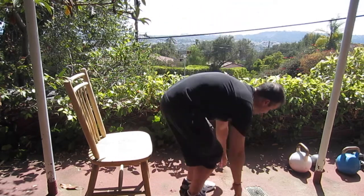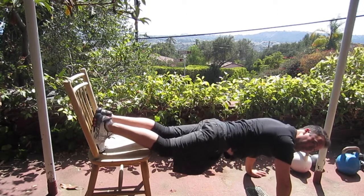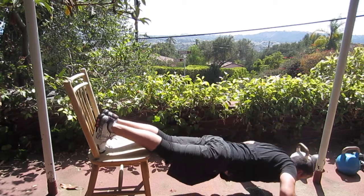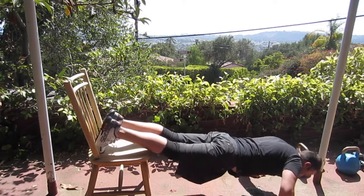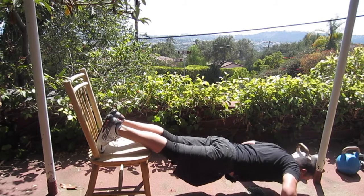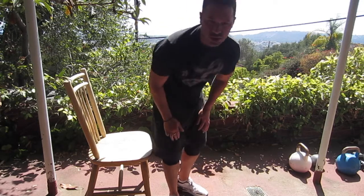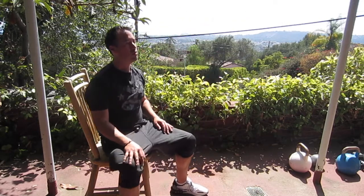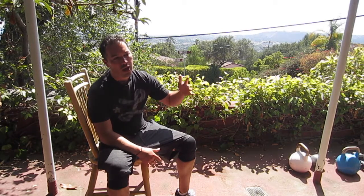And you're basically just going to set yourself up like so, and try and get as low as you possibly can. That's just for the demonstration there — of course you're going to do a lot more. Obviously, this is a very simple exercise that you can pretty much do anywhere. All you need is a chair or some type of elevated spot to put your feet on.